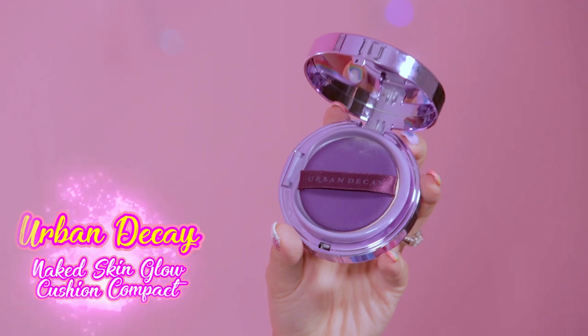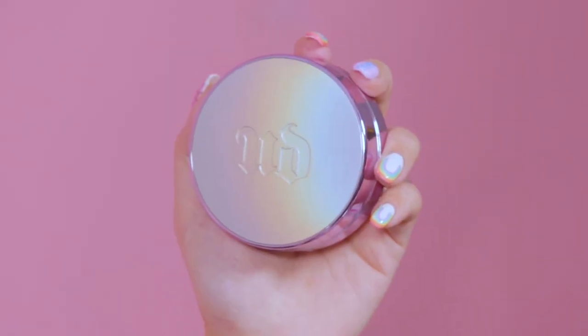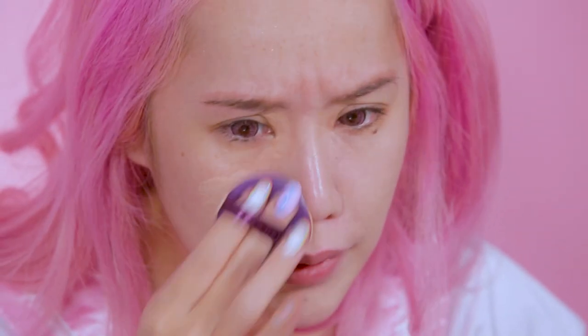The next thing I'm gonna do is put my foundation on. I have with me the new Urban Decay Cushion Compact — I've used it once before and I really like it. The packaging is really nice because it's got holographic on it. The good thing about Cushion Compact is that it's really light and gives you this dewy look, but the bad thing is that it takes a really long time to apply.